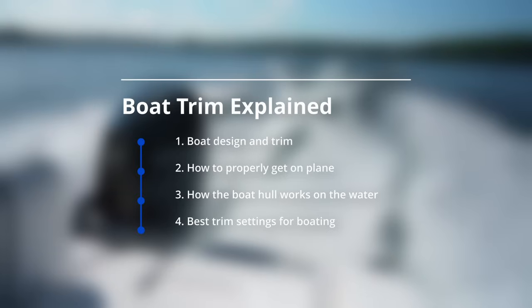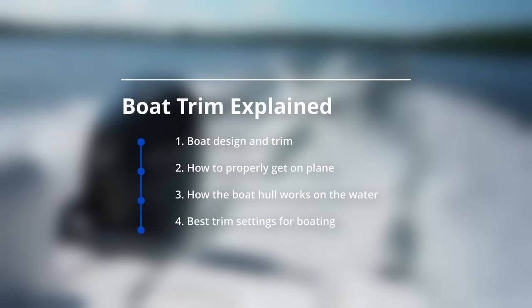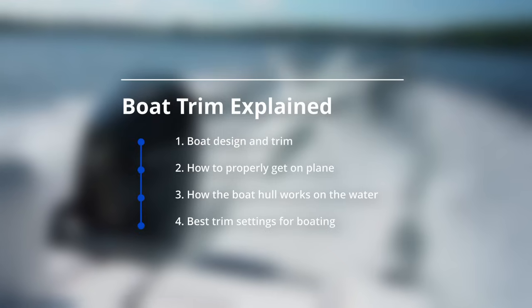The proper way to trim the boat for when you take off and get on plane. How a boat goes down the water and how the boat hull and the water surface go together to make the boat riding experience. And how to use trim a little bit better to get the most fuel efficient, calm, quiet ride.